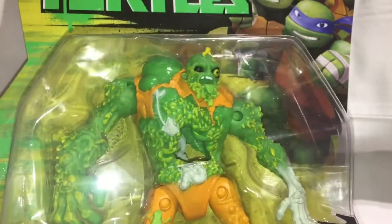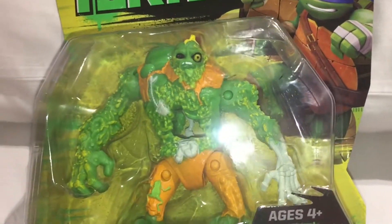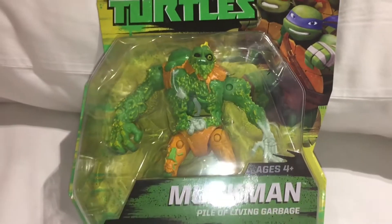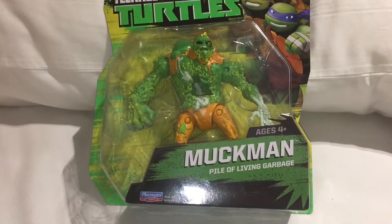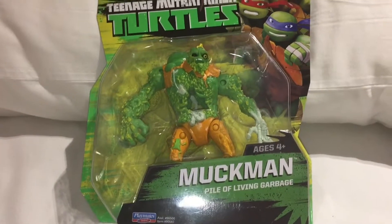Our channel Looking at Toys does of course feature rare and collectible toys, so if you do like looking at toys then be sure to subscribe to our channel. Any comments are welcome down below, and do be sure to drop us a like.